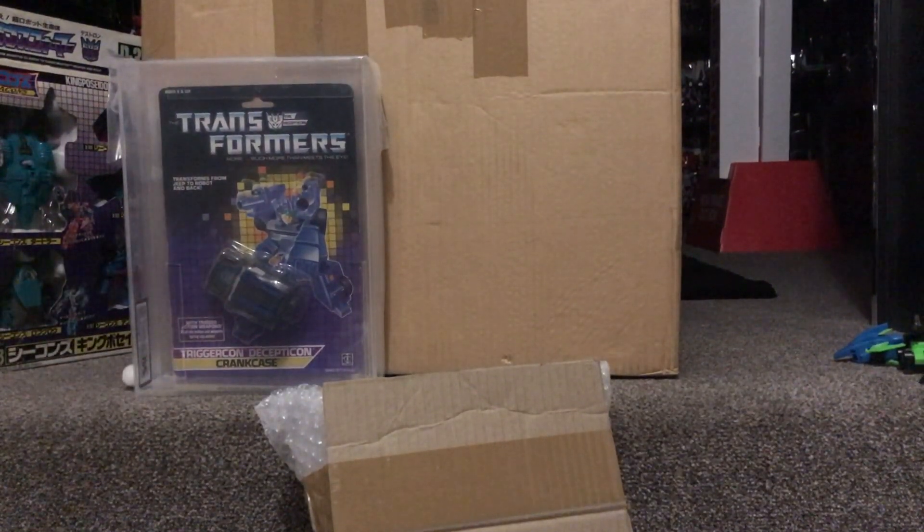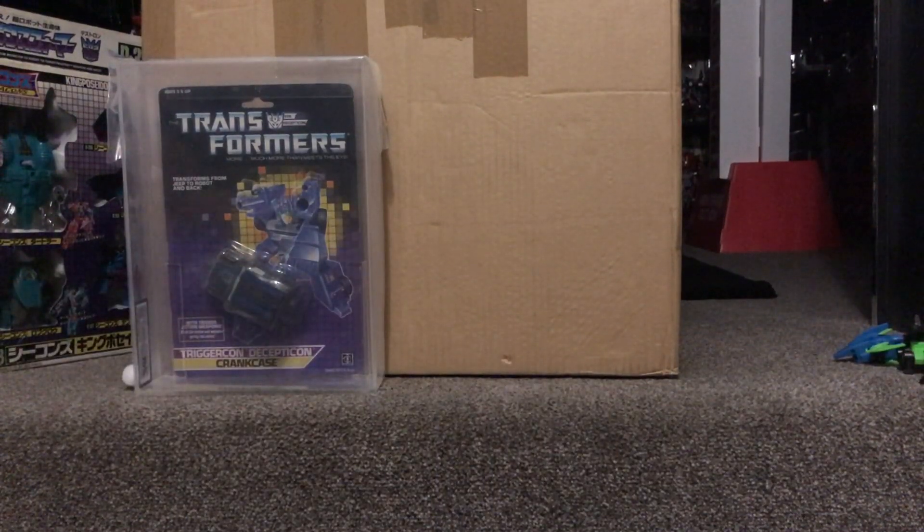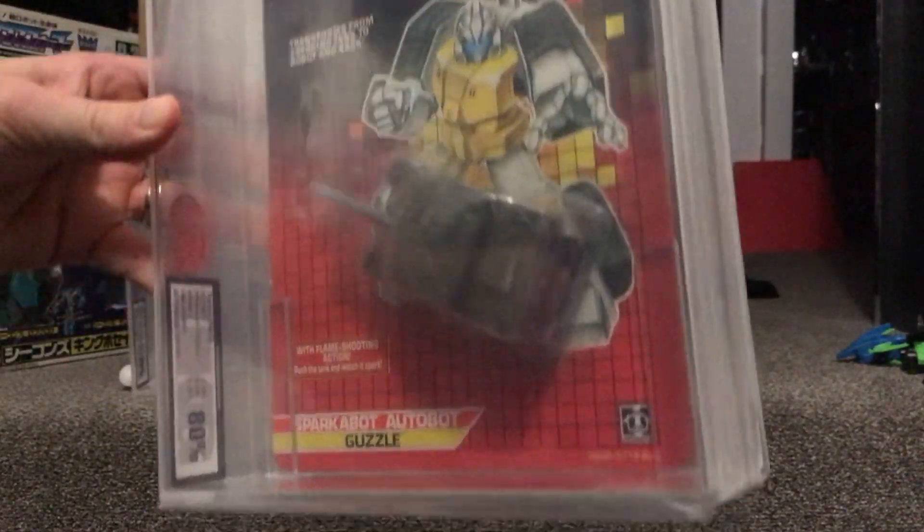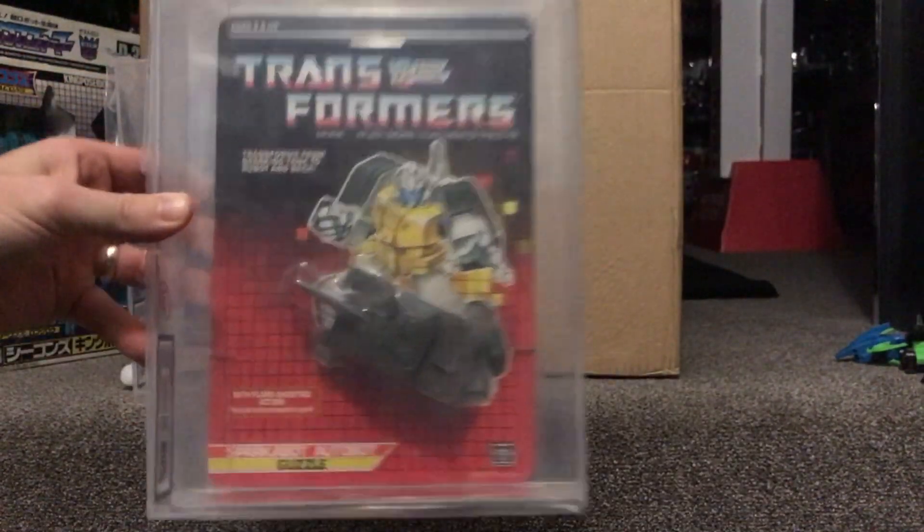I wasn't really interested in grading at first, but I think mainly due to preservation — the grade scores are good, but for me it's all about keeping the figures preserved. I've got quite a few sealed cards and obviously they can get damaged, knocked, you can move them around and take them off the hooks and they can get damaged. But whereas these here — there we go — there's Guzzle and that one's got an 80, so that's nice.